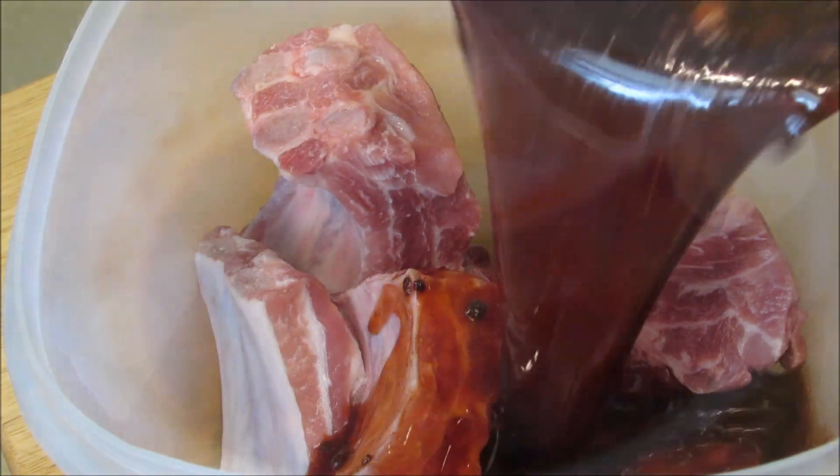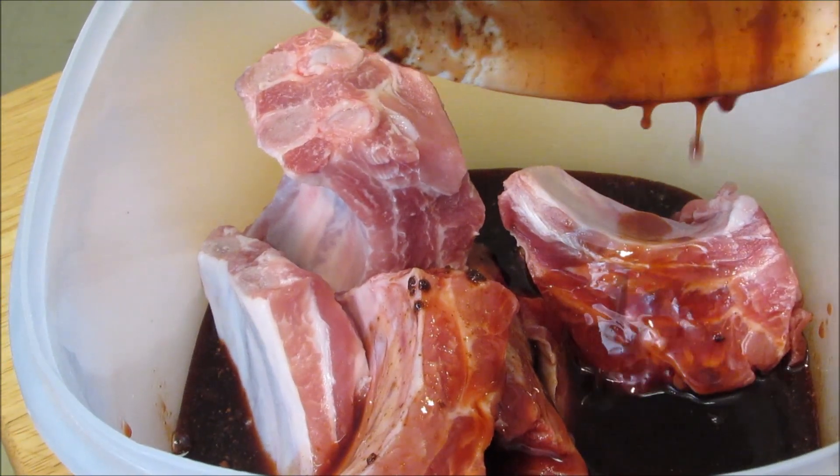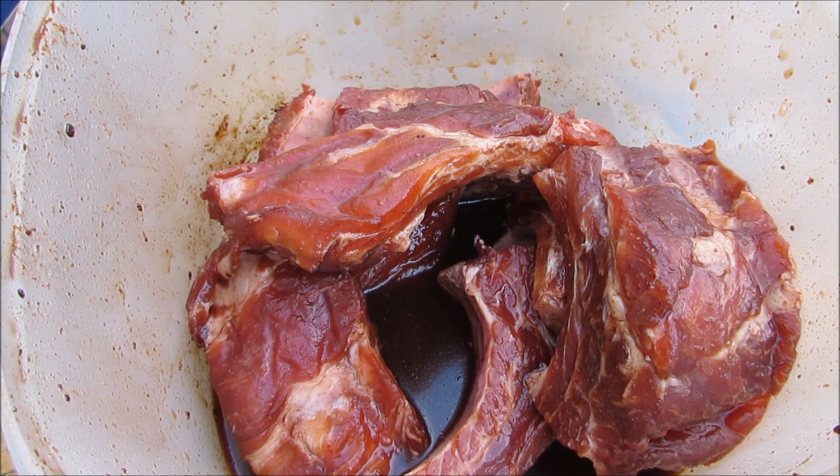Now pour it into the container with the pork. This goes into the fridge for six to eight hours. After marinating for eight hours, our pork is ready to grill.